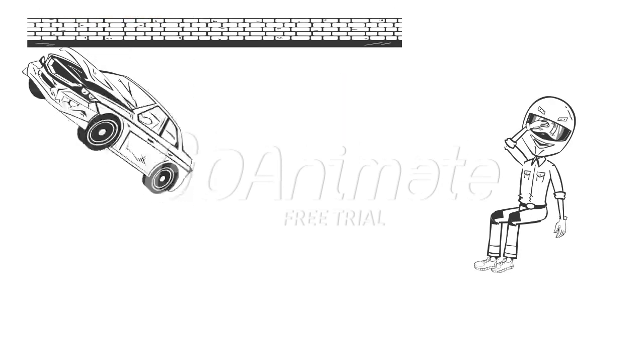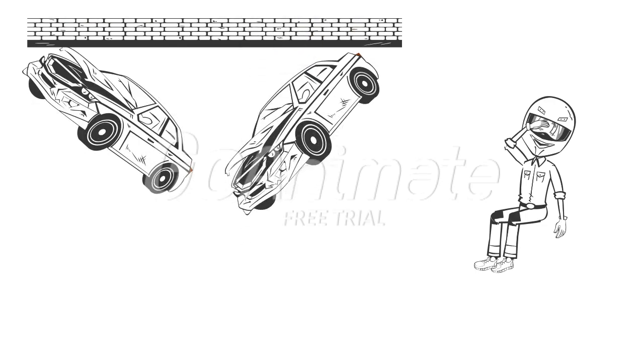In summary, tight is when your front end hits the wall first, and loose is when your back end hits the wall first. Neither are good; we must balance the car for it to turn better.